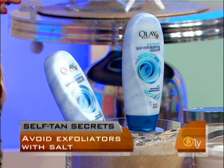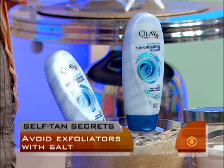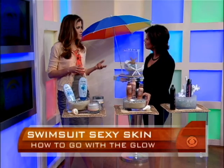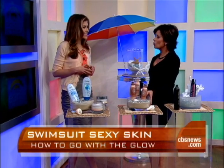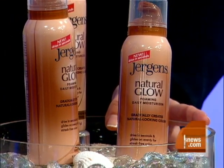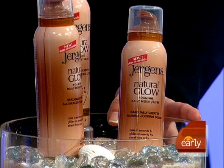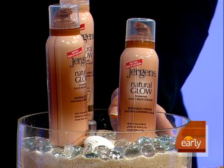Number two: we recommend doing a gradual self-tanner. It's great to start with a base layer because that way when you apply a deeper shade, you're much less likely to see any mistakes or missed areas. You exfoliate, dry up, and then apply it the night before so that you get a base layer — that's really going to goof-proof your tan.